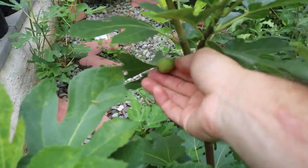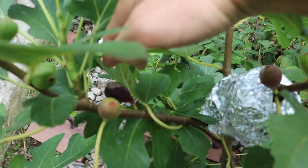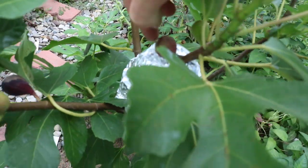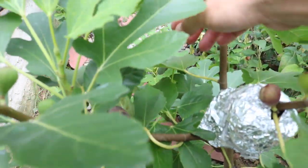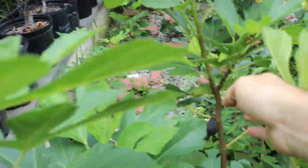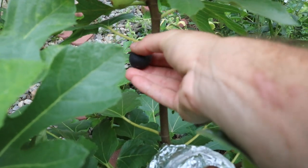It turns from this green color to red, and then it turns black. Here's actually a reddish one right here — so this is day one. Then it turns black, which is maybe day two or day three. And then day four or day five over there is where it turns fully black. And then back over here is like day six or day seven, when this thing's actually drying up on the tree.